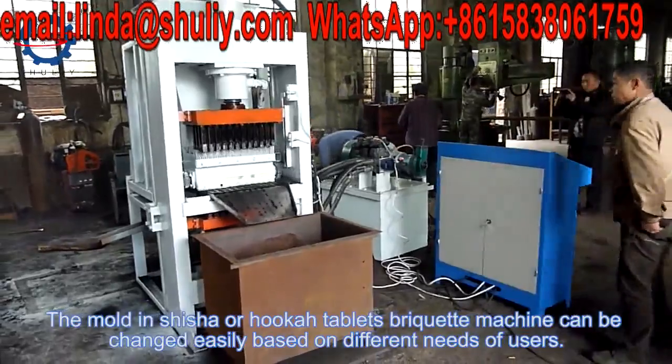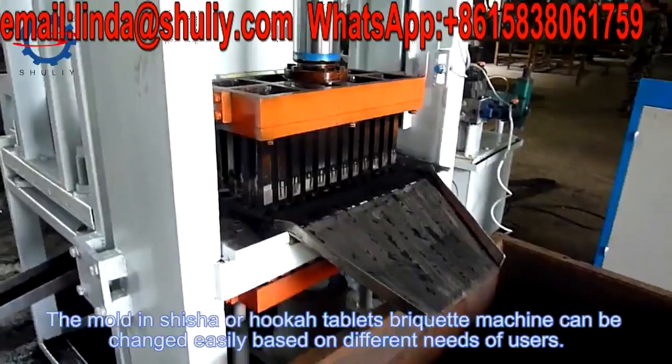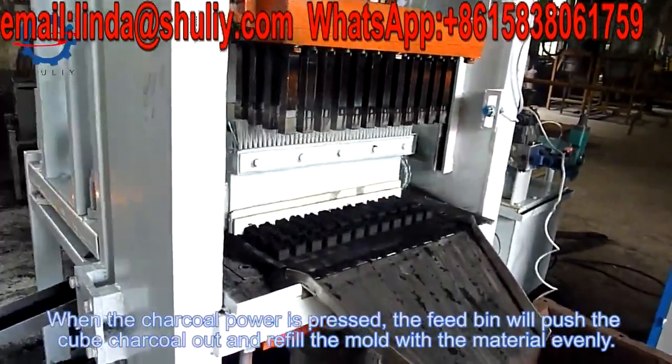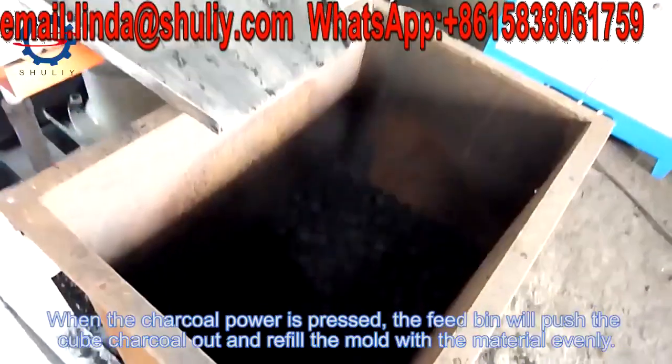The mold of the shisha or hookah tablet briquette machine can be changed easily based on different needs of users. When the charcoal powder is fed in, the feed bin will push the cube charcoal out and refill the mold with material through the inlet.